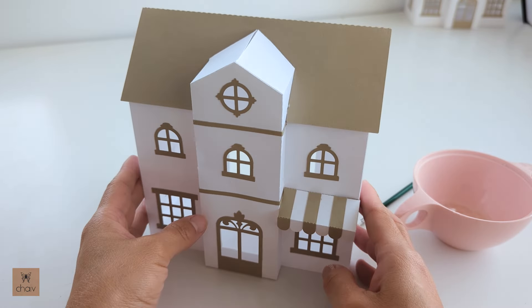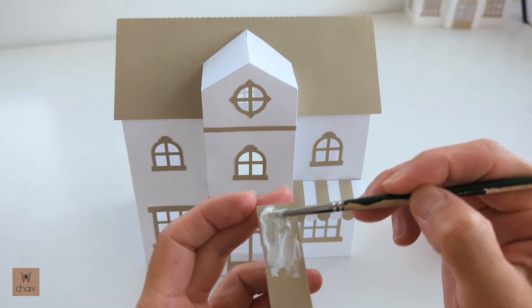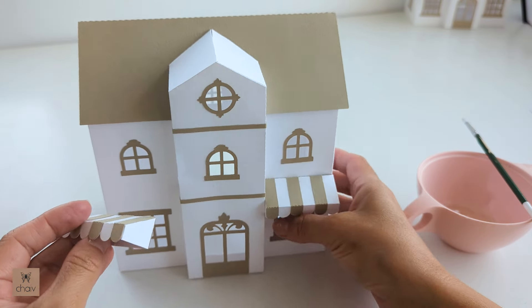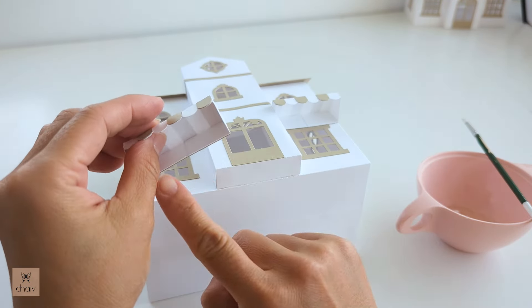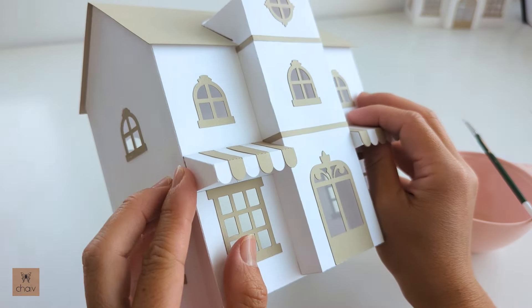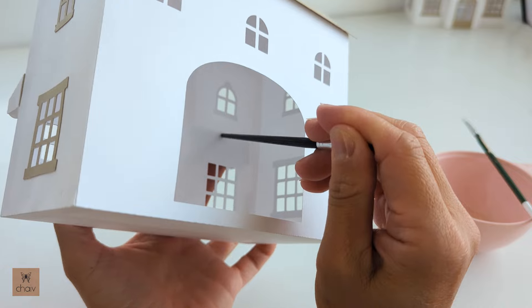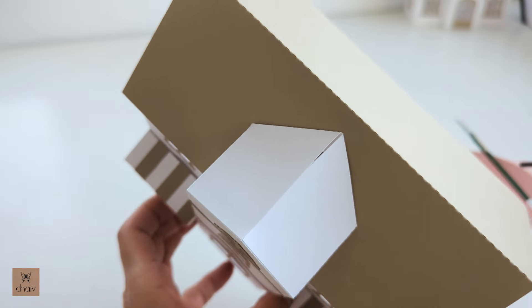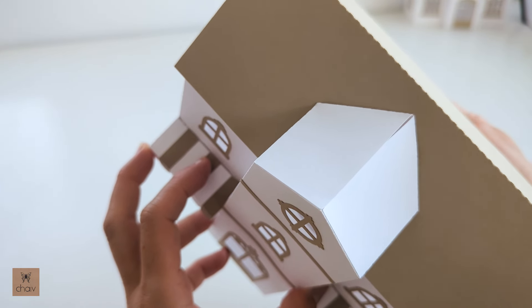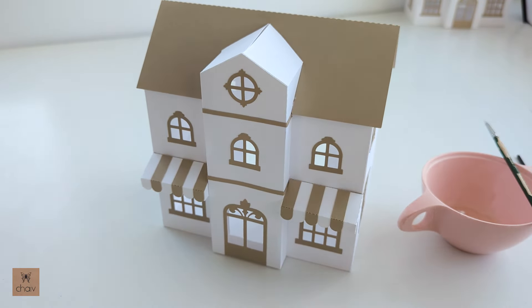Once you're happy with the placement of the vestibule, we're going to glue on our last piece — the awning. Just like the first awning, put on lots of glue. Press it right in place, aligning the edge of the awning with the top of your window, and then push it right up against the vestibule. Go in from the back to push up against the back of the awning. If you look from the top down view you may have a bit of a gap there, so check for that and push in from behind.